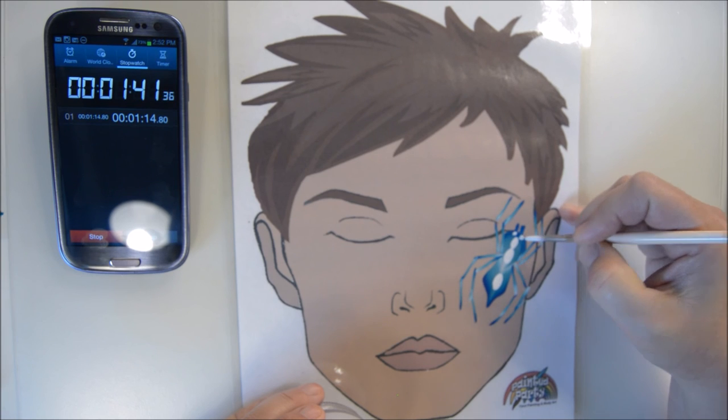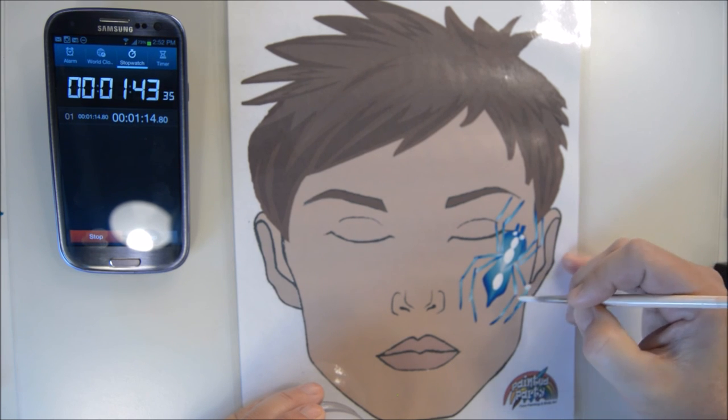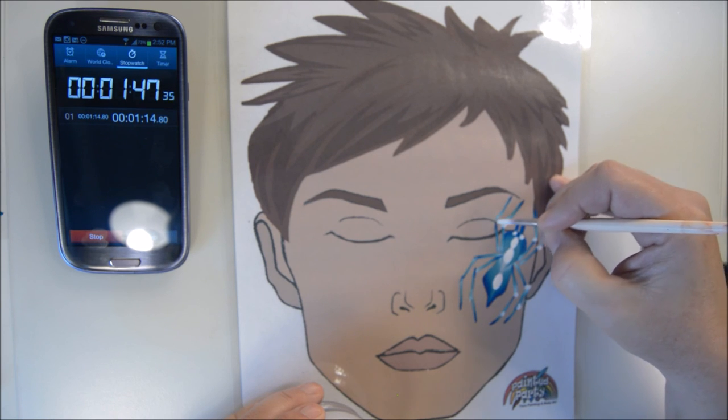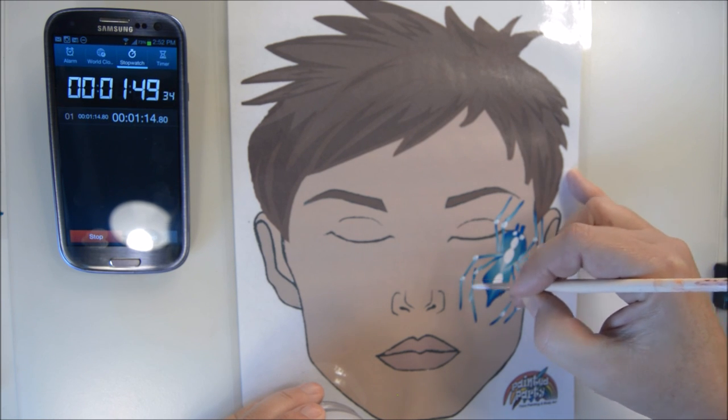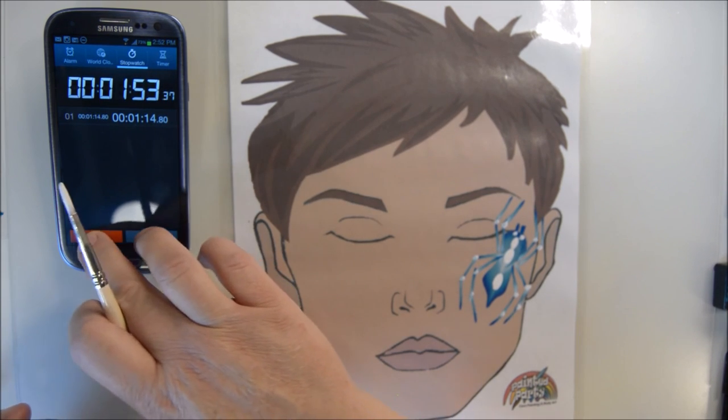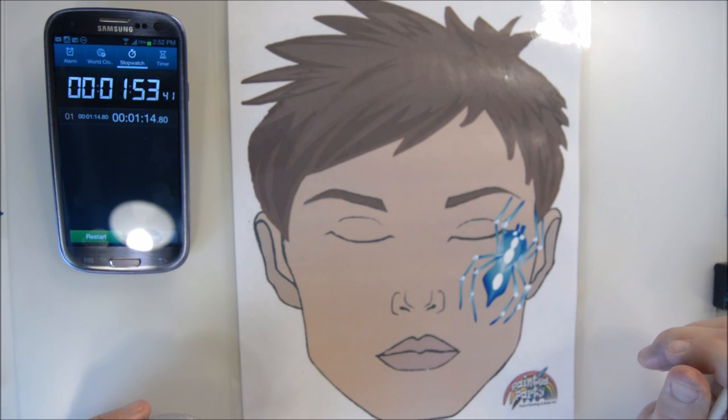We'll put some eyes in there and then just a little dot on each of the joints. There's your blue tarantula — one minute and 53 seconds.